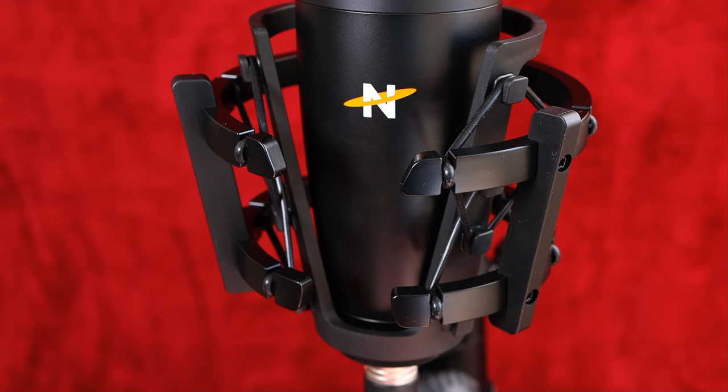It's got a 34mm gold-sputtered capsule — when they say gold-sputtered I always think of little gnomes with a paintbrush — but it's a 34mm gold-sputtered capsule, which in English is 1.34 inches. Having that large capsule means it can go very low in the bass, and this one certainly does.